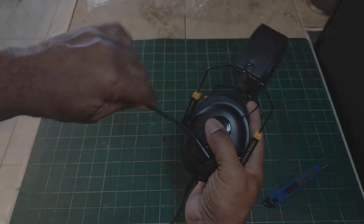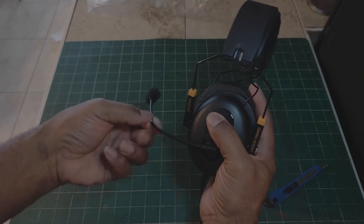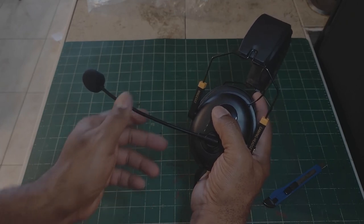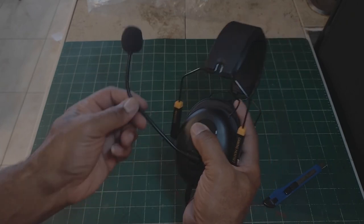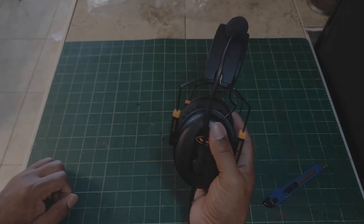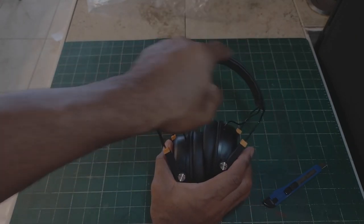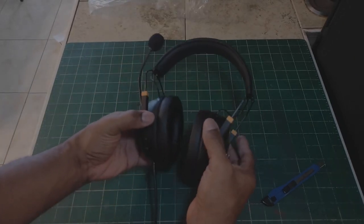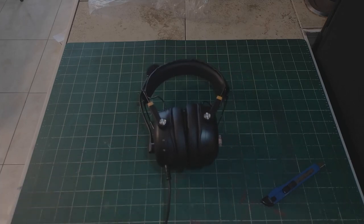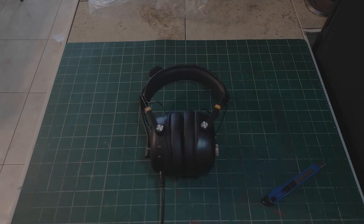I love that the microphone is very flexible — you can go ahead and flex it. If you need to bring it close, you can. If you don't want to use it, you can bring it up and put it on the side of the headband strap. For those who want to know how they feel, I'm going to put them on and switch camera views.